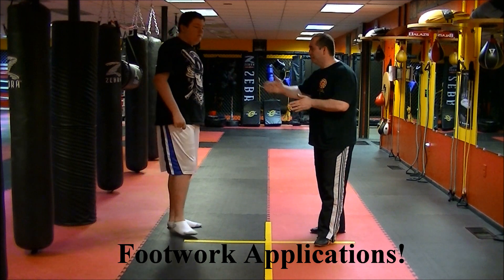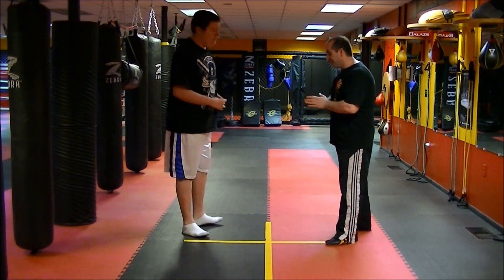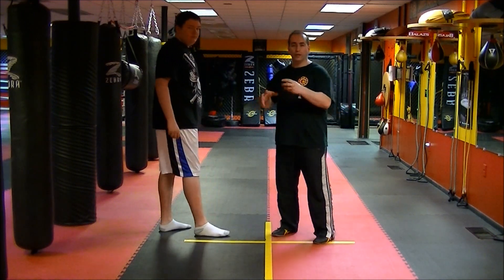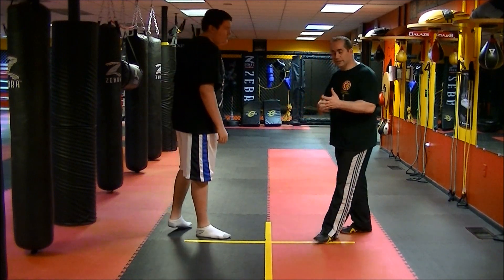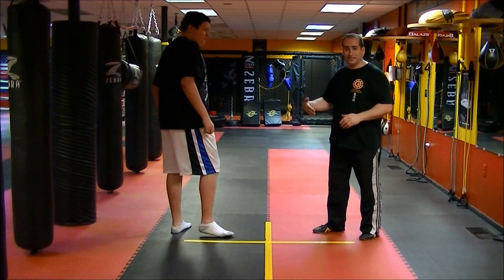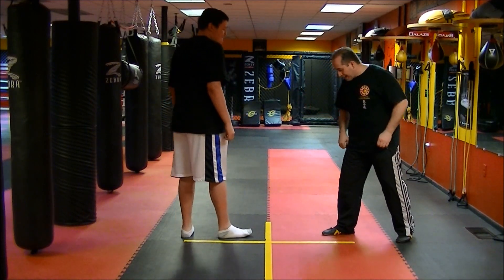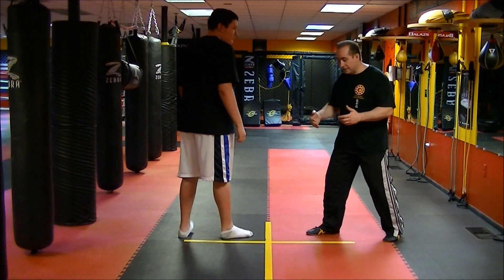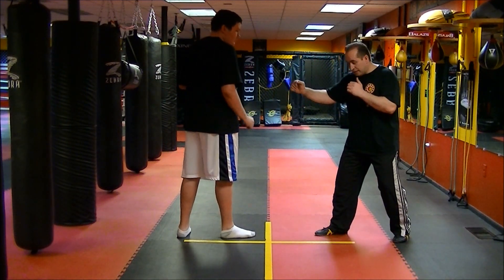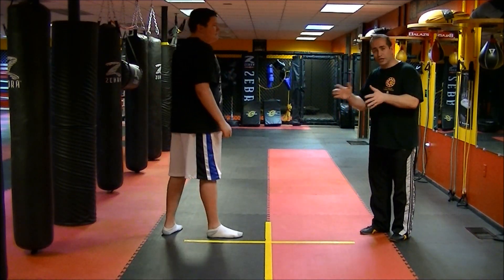Hello again and welcome back. This is my other student Jimmy — he's still tall, actually getting bigger and taller. So now what we're going to work on is some actual application — we're going to apply the actual footwork. What's important about Jeet Kune Do footwork is the distance. Remember we talked about the step-slide, the slide-step, and the push-shuffle — those are the three major footwork we covered in the basics.